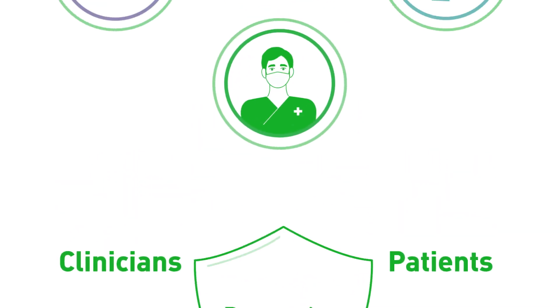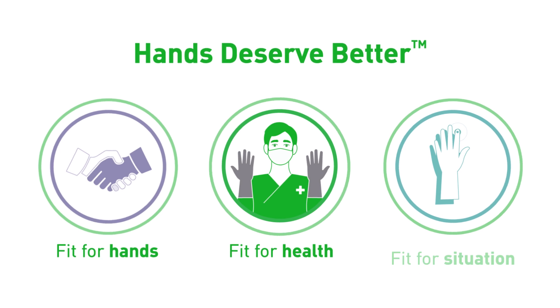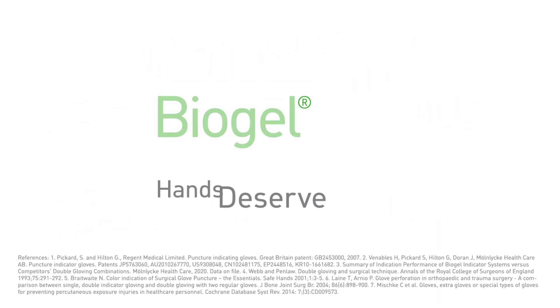Biogel gloves are made to support your hand performance. Fit for hands. Fit for health. Fit for situation. Hands deserve better.